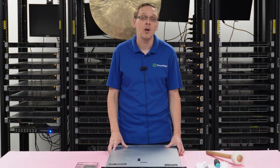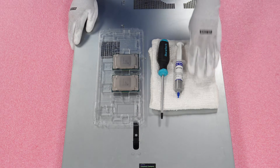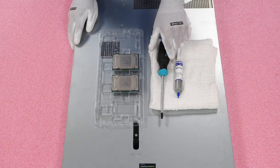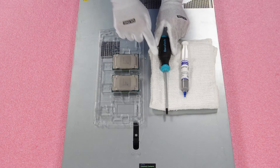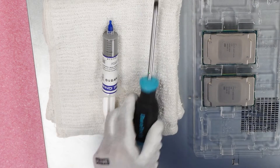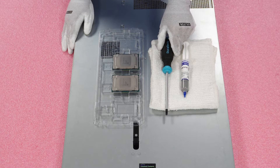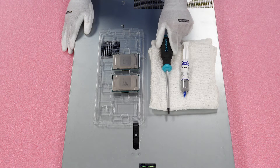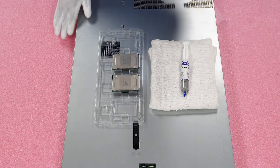Now that we know the processor types, compatibilities, and sockets, let's show you how to actually install them. Before we do, I'm going to grab my ESD gear. Depending on how much thermal grease was put on before, sometimes there's a mess and you don't want that getting into your pins — so this helps keep everything clean. We're also going to need thermal paste for the new CPU, and to remove the heat sink you need a T30 bit — not a regular Phillips head. Personally, I prefer the manual screwdriver over electric; you get a much better feel for the heat sink coming off the motherboard.